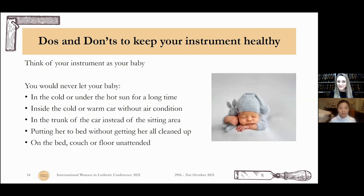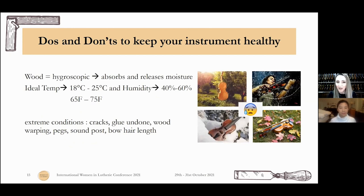Now some general do's and don'ts for your instrument. I like to think of our instruments like babies — you would never leave your baby in the cold or under the hot sun for a long time, inside a cold or warm car without air conditioning, or in the trunk instead of the passenger area. You wouldn't put it to bed without getting it cleaned up first, and you wouldn't leave it on the bed, couch, or floor unattended. The wood is a tricky material — it's hygroscopic and absorbs and releases moisture all the time. The ideal temperature is 18 to 25 Celsius or 65 to 75 Fahrenheit, and humidity around 60%. Extreme changes in conditions — the changes bother us — may lead to cracks, glue getting undone, the wood warping, pegs not working correctly, the sound post not doing its job, and the bow hair being too short or too long.